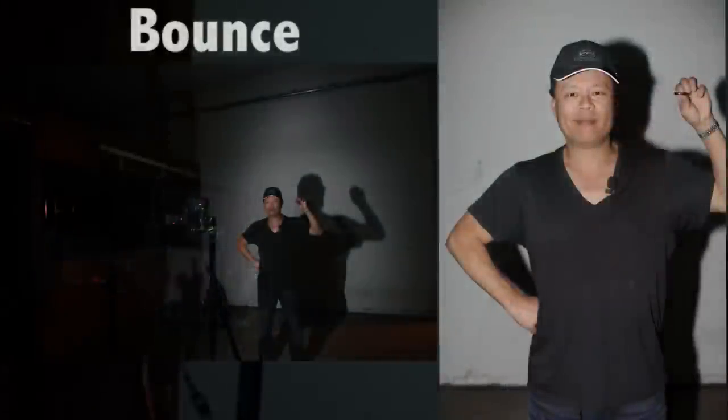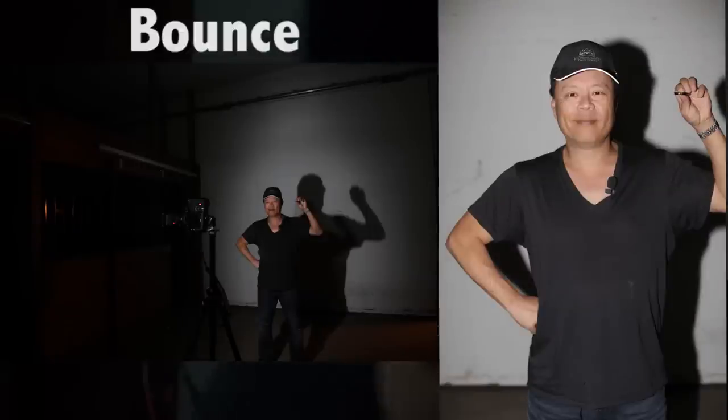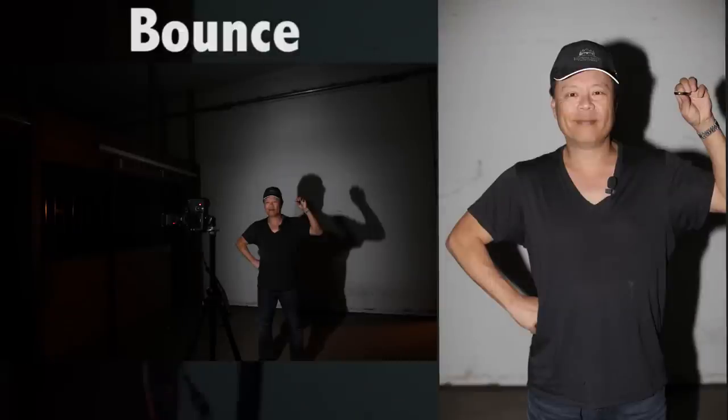Let me show you what the light pattern looks like between the Light Sphere, the Rogue, the bounce, and direct flash — I've got one camera with a flash directly pointed at me with no diffusion. This is the first shot showing the light pattern of just regular flash straight forward.